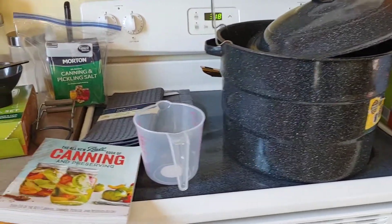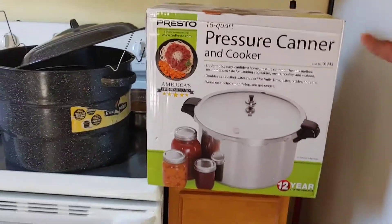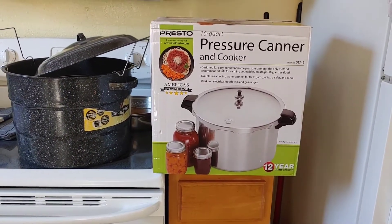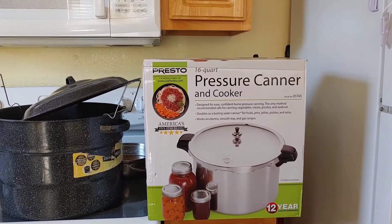First off — the actual pressure canner. I got a 16-quart Presto pressure canner. I know it's not 23 quarts, it's not the really big one, but it's a decent size. I don't need a big one.